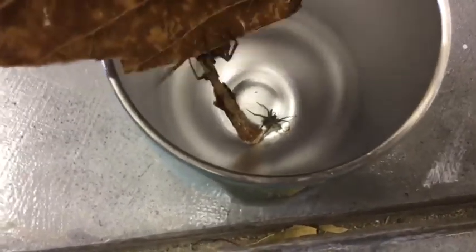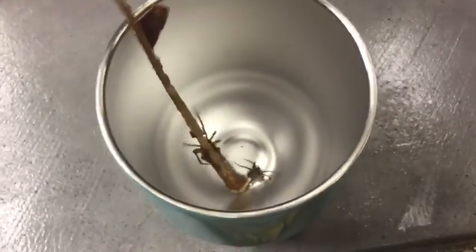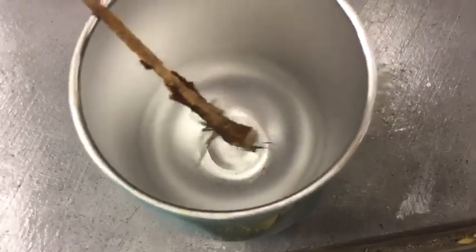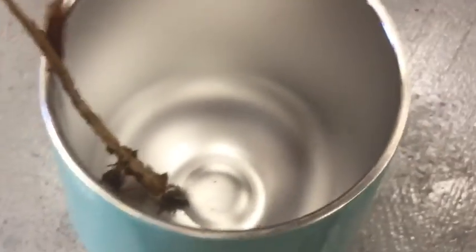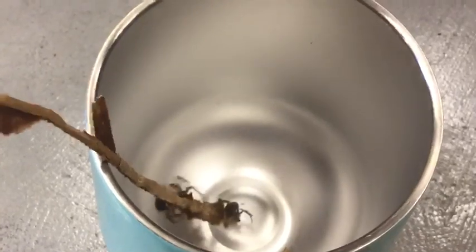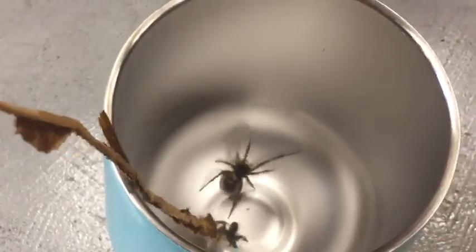We are putting the brown house spider back in, and it is back in but still on the stick. Both spiders are right there. The brown house spider looks dead, maybe from a venomous bite from before, but we don't know about that yet.